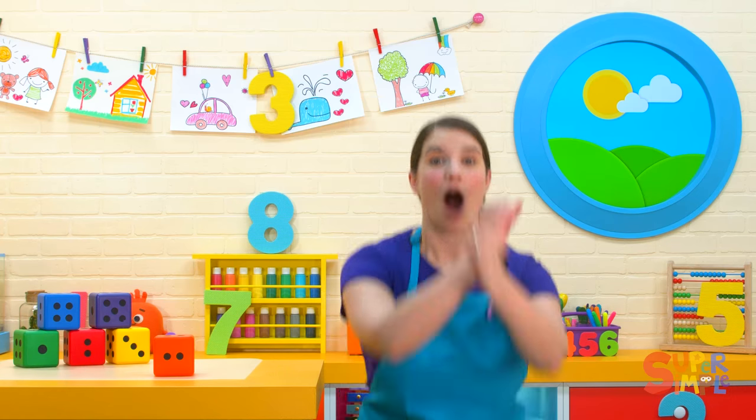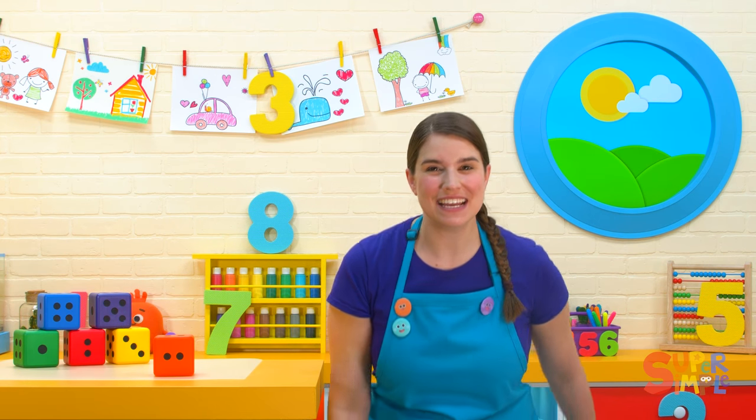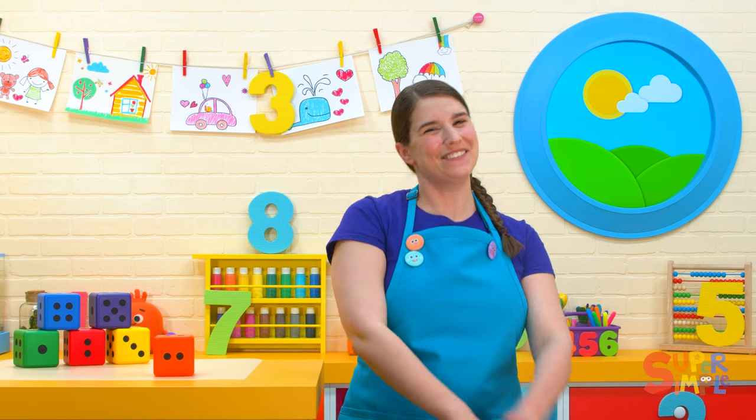All right, everyone. Let's jump four times. Here we go. One, two, three, four. Great jumping.